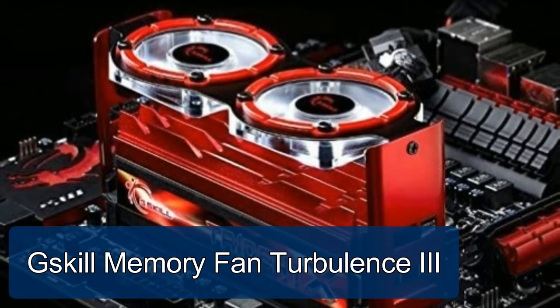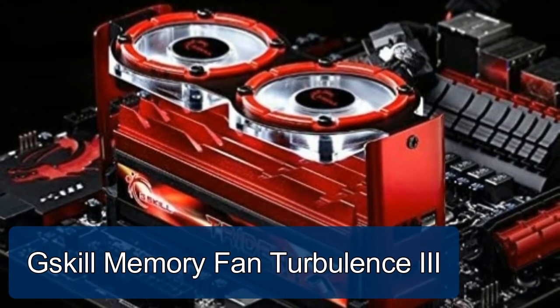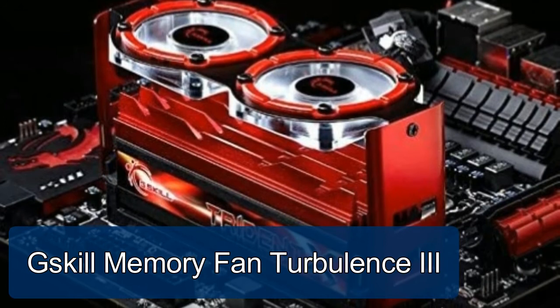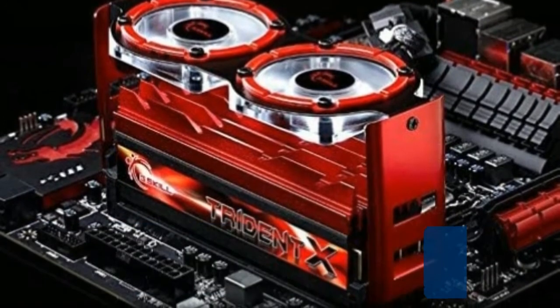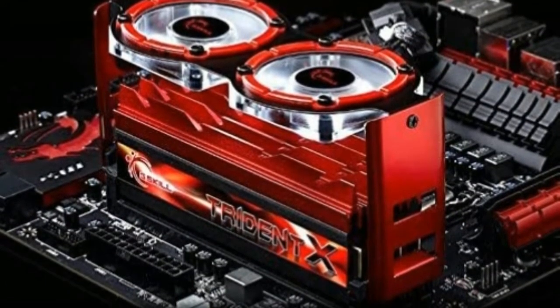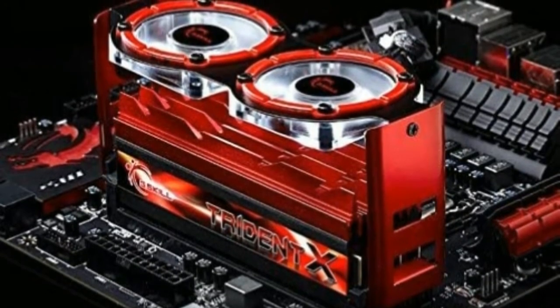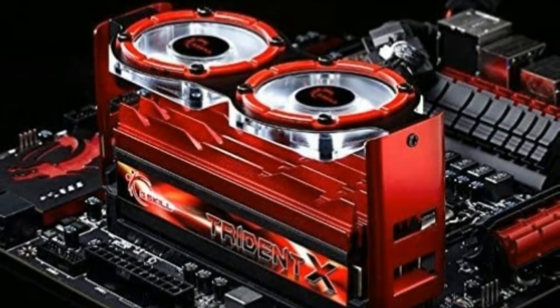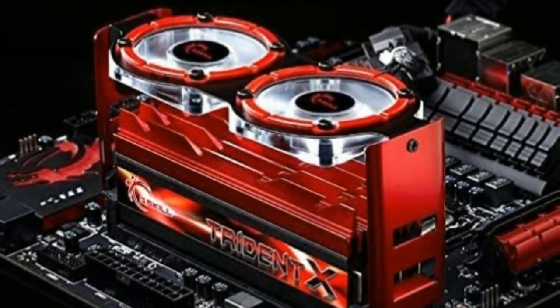G.SKILL Memory Fan Turbulence 3 Cooling Fan for Desktop Memory Modules. 3500 RPMs. Two silent 50mm fans for most effective cooling. Adjustable cooling angle, adjustable height. Dimensions: 151 x 66 x 72mm.